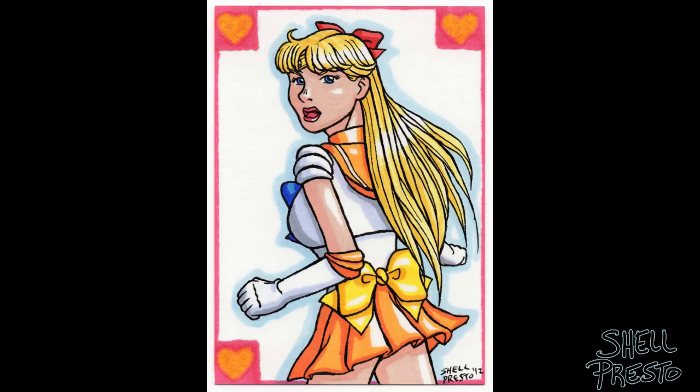Next is this Sailor Venus piece from 2012 — I had just gotten into doing sketch cards. I think it turned out great and I love the coloring job on this one, but her butt is kind of non-existent. I'm really proud of this one despite that.